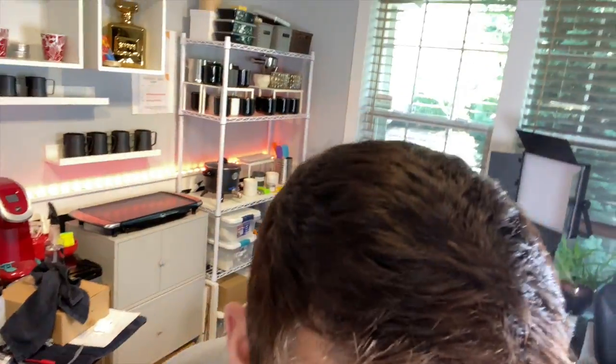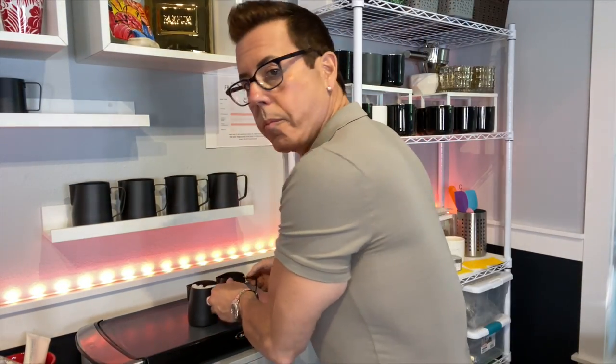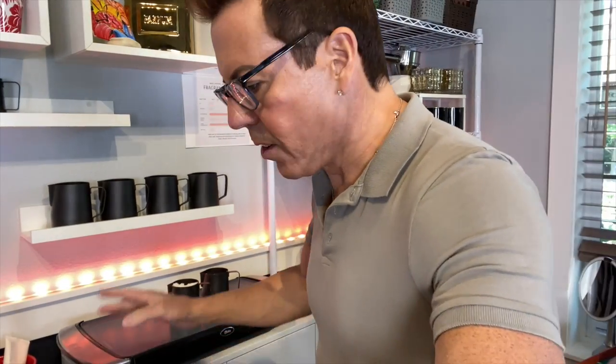I really want to show you this — I'm curious to see how it works out. I'm going to put this in here and turn this on, so all we have to do is wait for it to come to heat and melt. In the meantime let me go get the containers and put them in here.